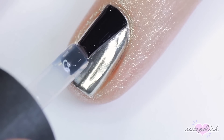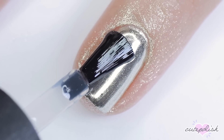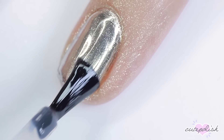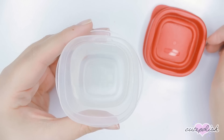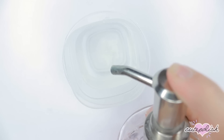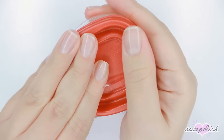Once the chrome powder has been applied, we want to preserve that finish. So I'm going to apply another layer of the no-wipe top coat gel and then cure that. And now it's time for the fun part — let's make the bubbles. To do this, I'm using a small plastic food storage container, but you can use a jar or whatever you have on hand. I filled it about halfway up with water, then I'm just going to do a few pumps of soap into it. Then I sealed that lid up and I shook it up until it was nice and bubbly.